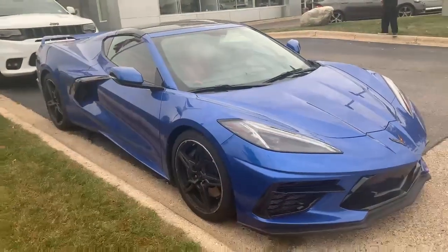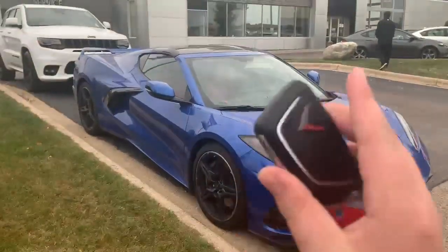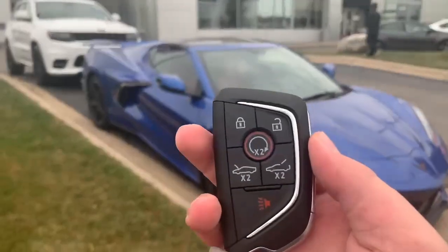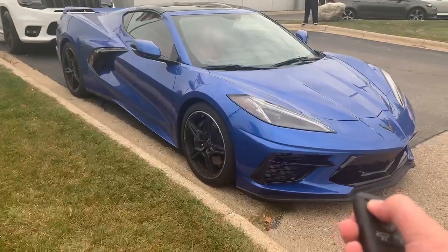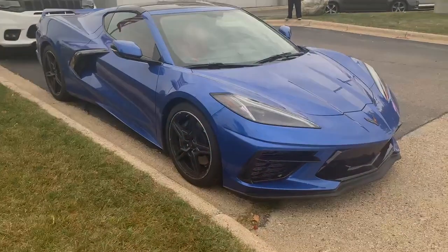Alright guys, I hope you enjoyed the review of the 2020 Chevrolet C8 Corvette Stingray. Make sure to stay tuned for more reviews to come soon and I'll see you guys in the next one. Take it easy guys.